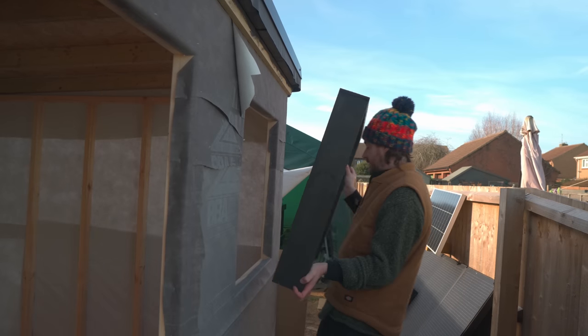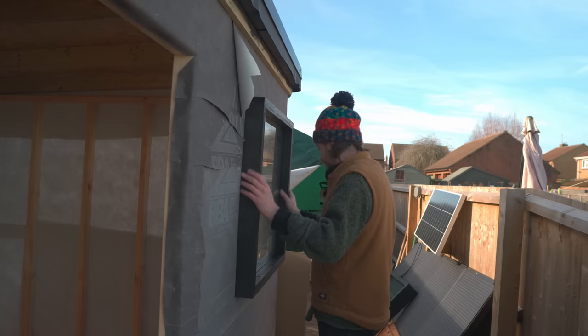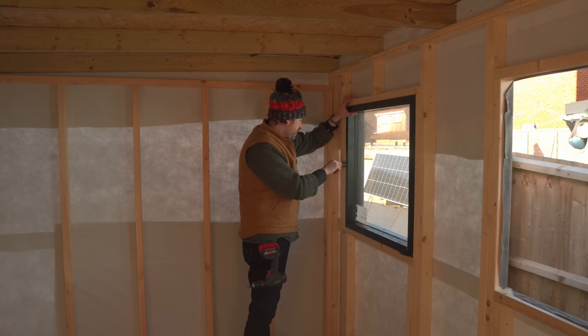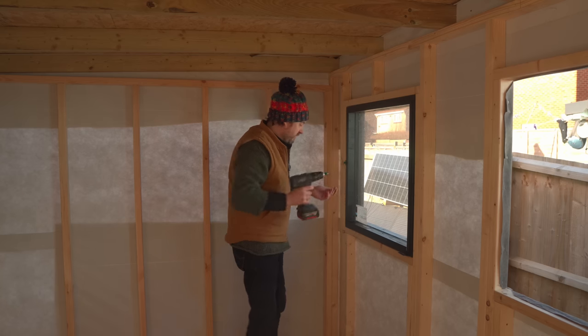I've got the window and hopefully it fits into the hole — yeah, nice! I've got it flush with the frame inside, get some packers put in place, and now get some screws in to lock it all in.